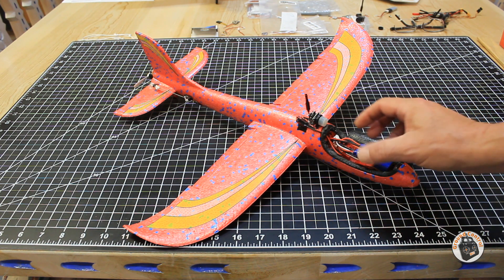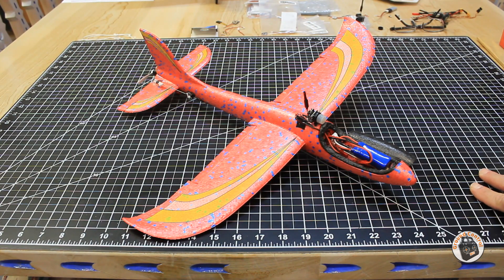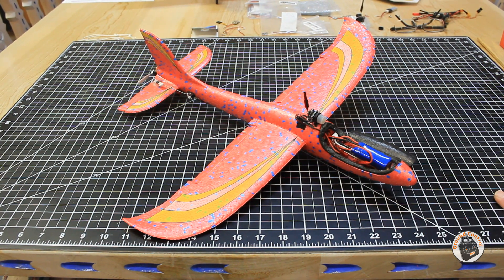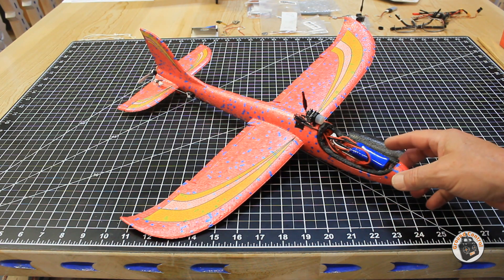The all-up weight with everything complete except for the micro hinge for the canopy cover is 115 grams, and that includes the micro FPV system. With this motor and prop combination it puts out 169 grams of thrust, so it's about a 1.4 to 1 thrust-to-weight ratio — which isn't too shabby for a glider. As you've seen in previous videos, it's pretty acrobatic and pretty fast.